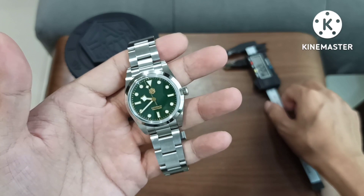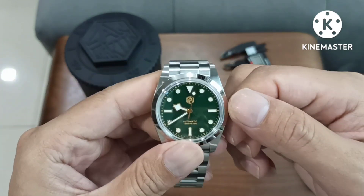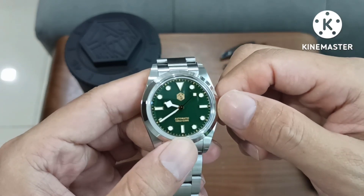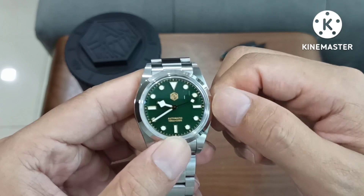Is it a clone of a SW200? I believe so. Let's try the crown — just give it a few turns. Sounds alright, there's some resistance.